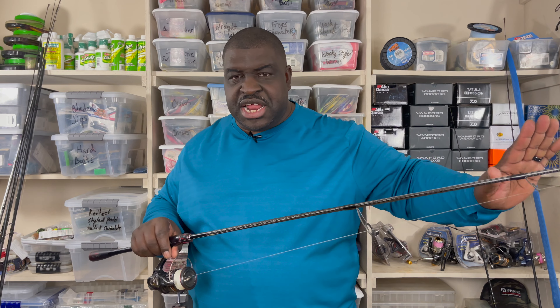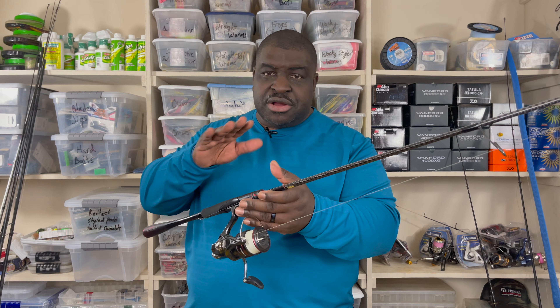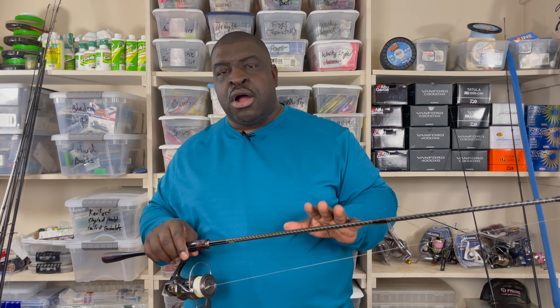Pick your finesse bait — whether it's a tube, Ned rig, wacky rig both weighted and weightless, a Kytec, reaction drop shot, drop shots in general — all your finesse baits. If you want to pick up a finesse bait rod, this is premier to the other two. Its weakness is reaction baits by comparison to its finesse strength — though it's still superior to many other rods overall for reaction baits.